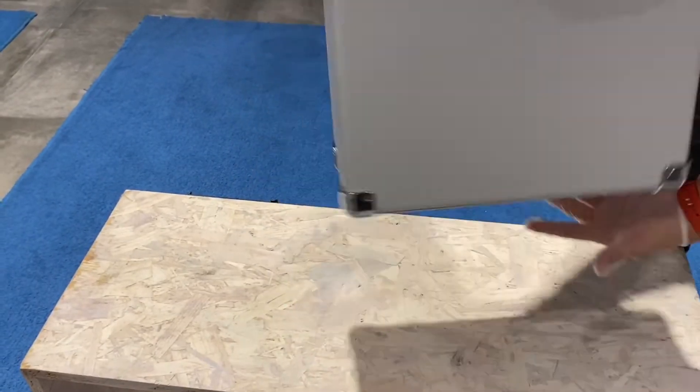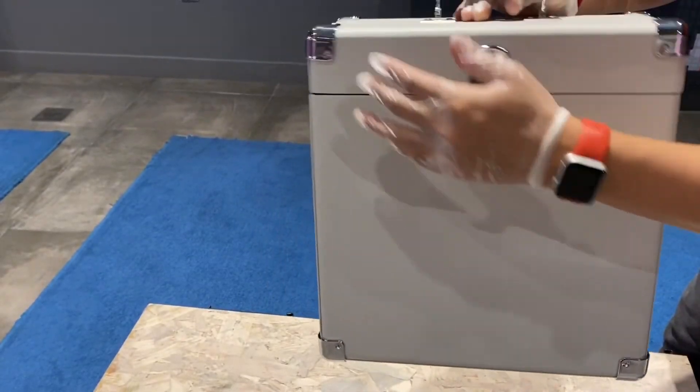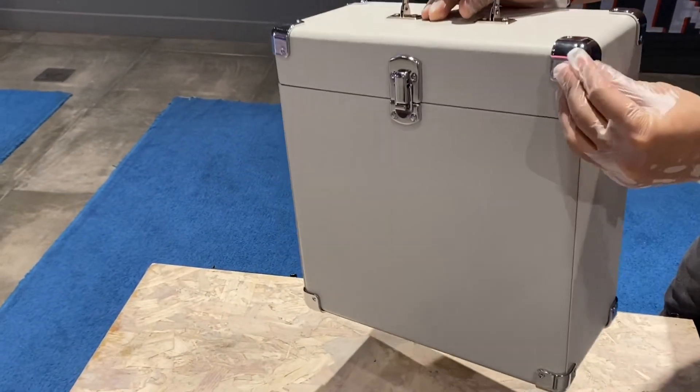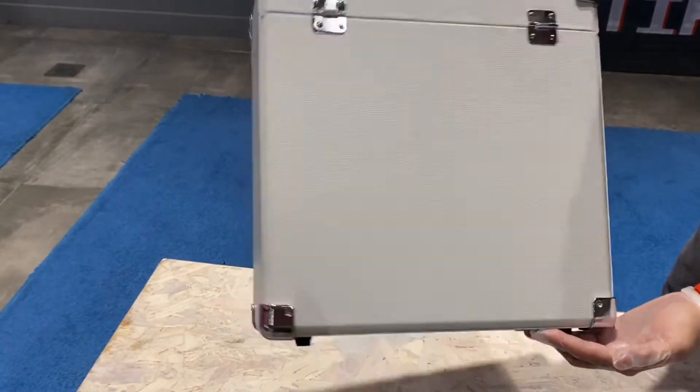Voila, look at this! It has a leather finish with — I believe it's magnesium on the sides. Looks nice and elegant.